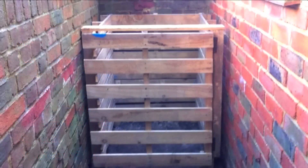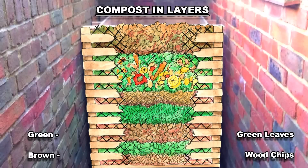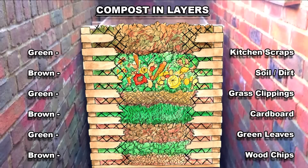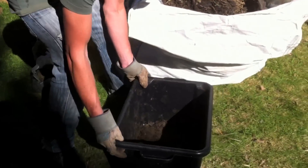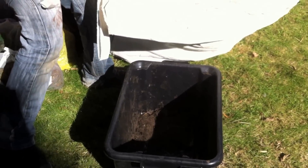Now you know what to add to your compost bin — the next thing is adding all those materials into layers. The first layer should be large brown material such as wood chips, then a green layer of leaves, followed by a brown layer of shredded cardboard, then a green layer of grass clippings, followed by a brown layer of soil or dirt, then a green layer of kitchen scraps, and your final layer should be a brown layer of leaves. You need a good balance of greens and browns — my ratio is two browns to one green, and just add as you go.